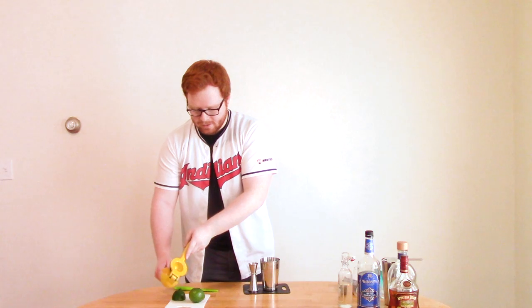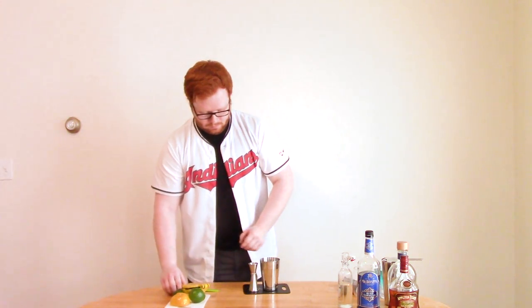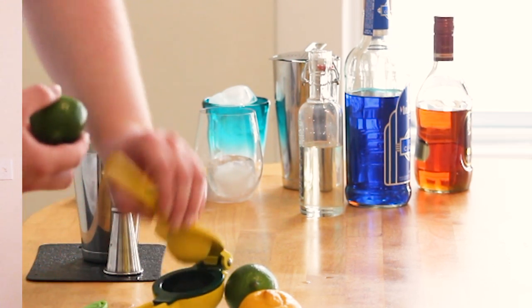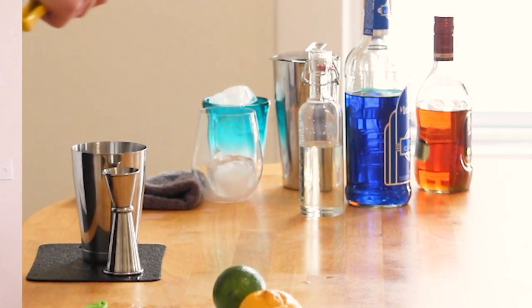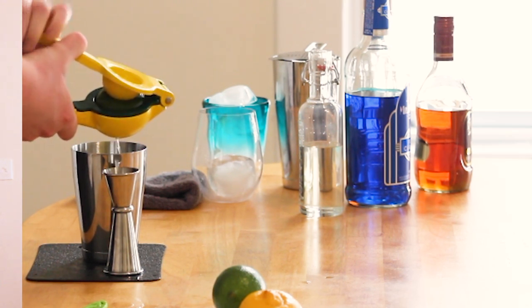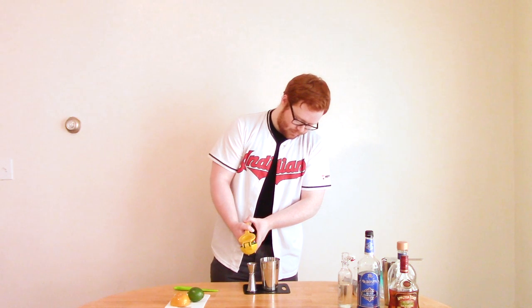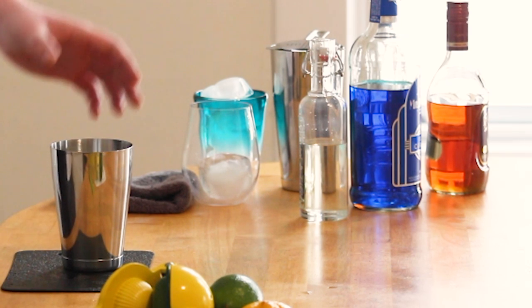Half an ounce of lemon juice and half an ounce of lime juice. A little more. Perfect.